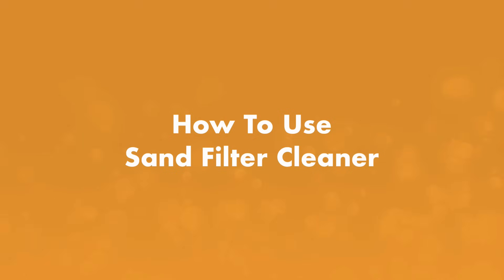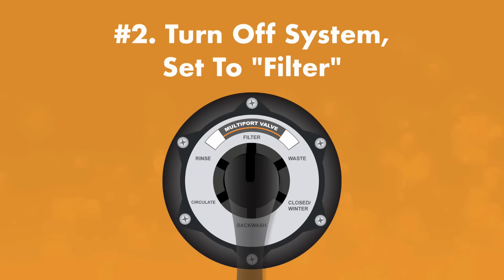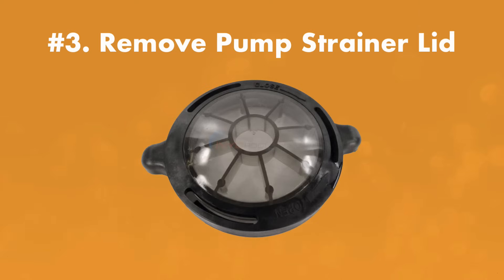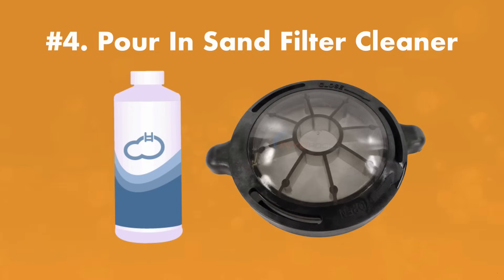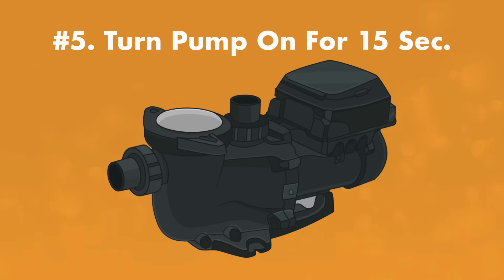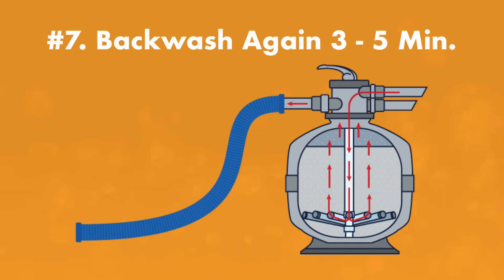Here's how to add sand filter cleaner to your system. Step one: backwash the filter for three to five minutes to remove debris. Step two: turn off the pump and turn the valve to filter. Step three: remove the pump's strainer lid. Step four: pour sand filter cleaner into the strainer basket and replace the lid. Step five: turn the pump on for about 15 seconds, just long enough to transfer the cleaner from the pump to the filter. Step six: turn off the pump and leave it off for eight hours or overnight. Step seven: backwash the filter for three to five minutes again to remove dirt and debris dislodged by the filter cleaner, then turn the filter system back on.